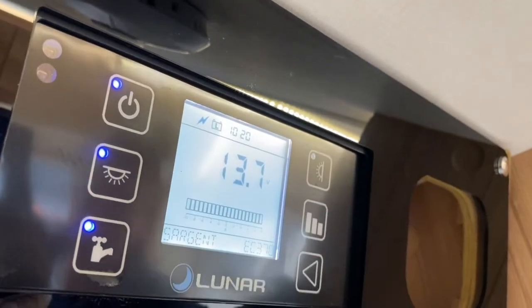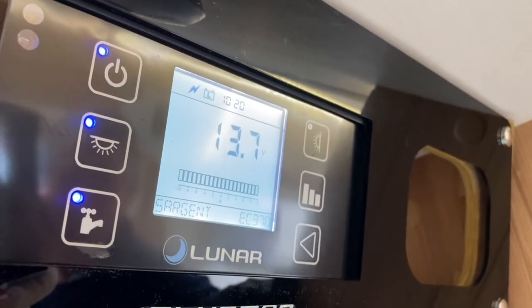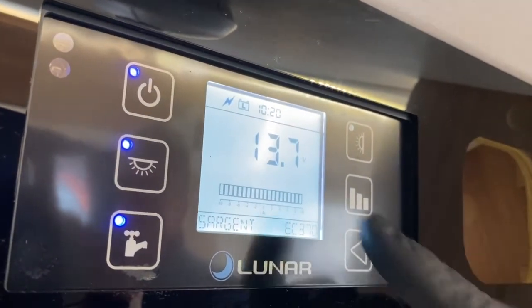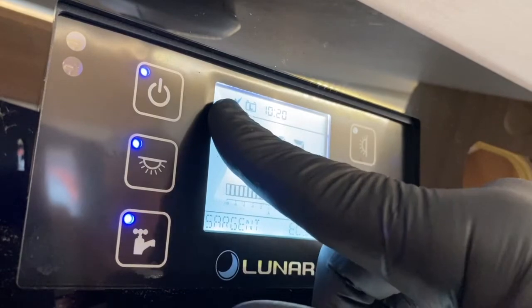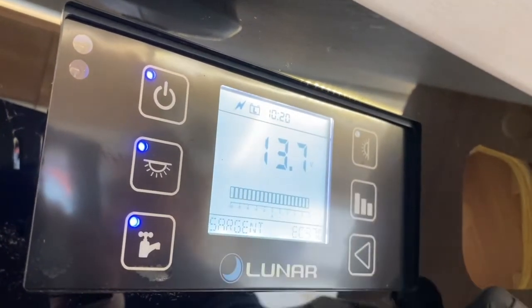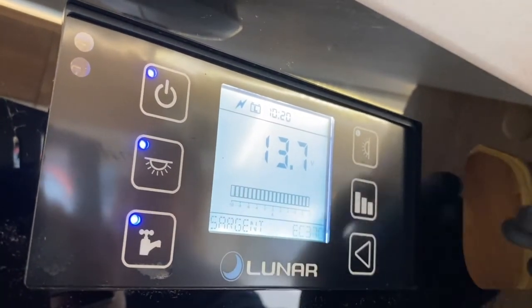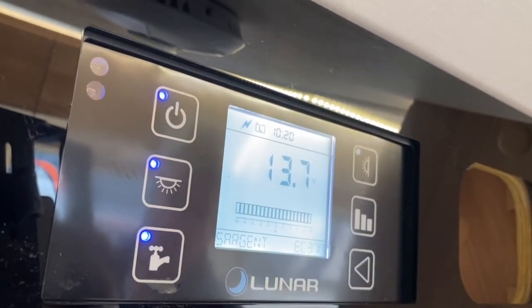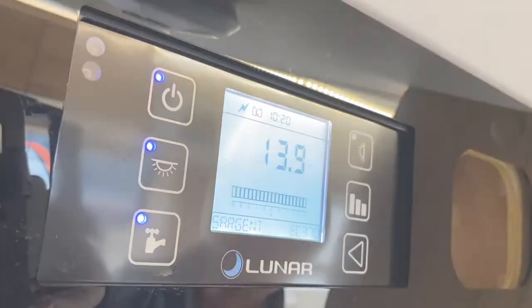These buttons are illuminated all the time — the LEDs — but they give off quite low illumination. It's a straightforward panel. We are using the leisure battery and we have mains electrics present at 13.7 volts, so the charging is working. That's all you need to know on this particular AC360 panel. Thank you.